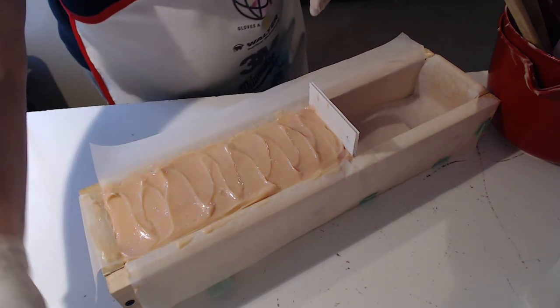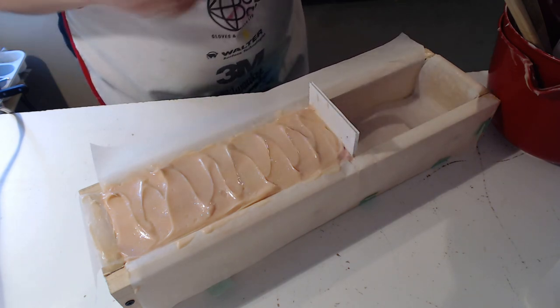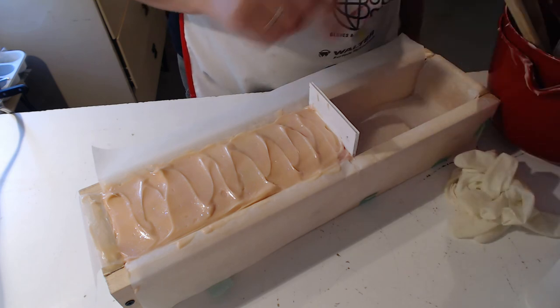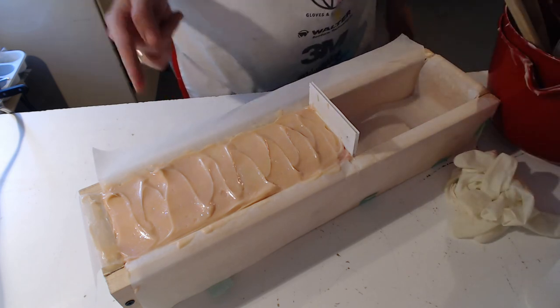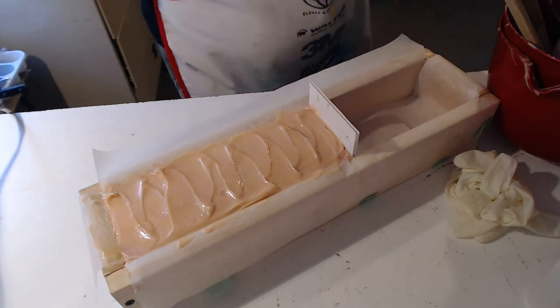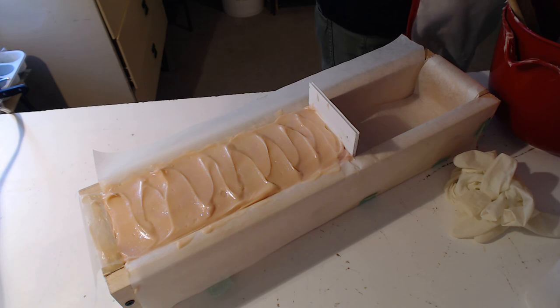There we have it — fruit smoothie, cold process this time! Thanks for tuning in. I will upload the cutting video as soon as I have this puppy cut. I'll see you in about 24 hours — thanks for tuning in and we will see you very soon!